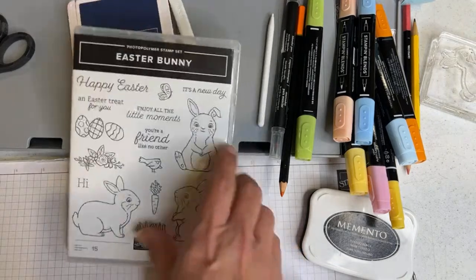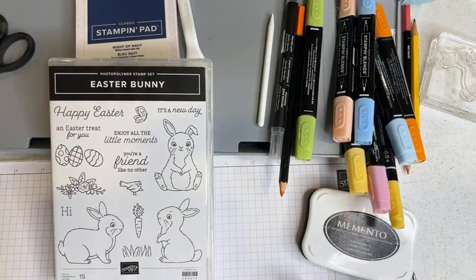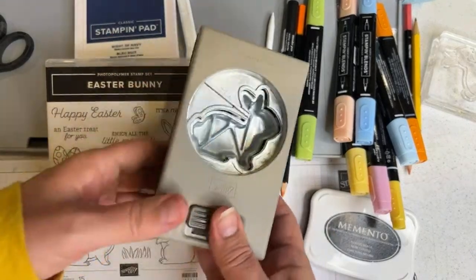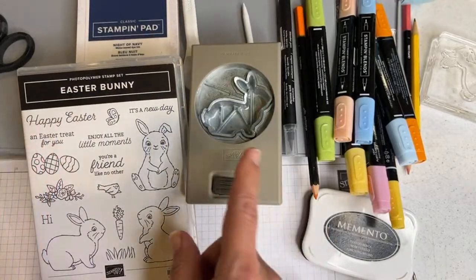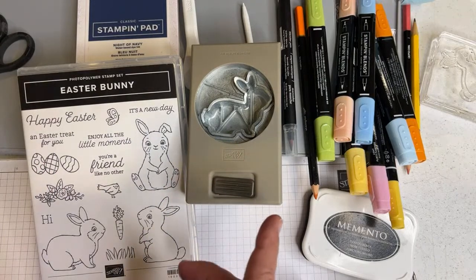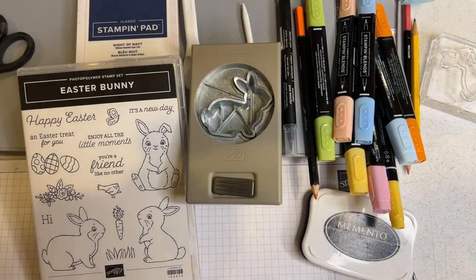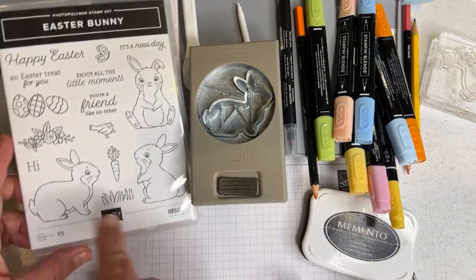This is really timely because not only is Easter coming, but for another reason. This punch — in the U.S. market, because we do have other markets around Europe and South Pacific — has sold out, and it's not going to be back in the market or in our store until May, so that will be after Easter. You were only going to be able to cut out one bunny anyway with the punch.